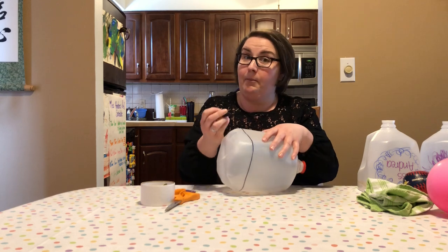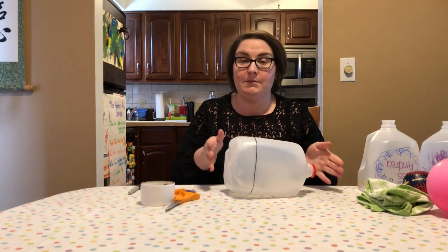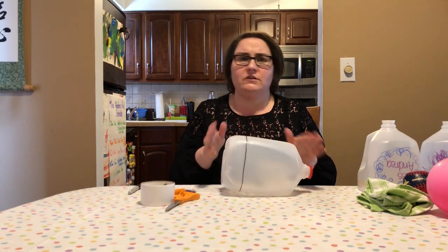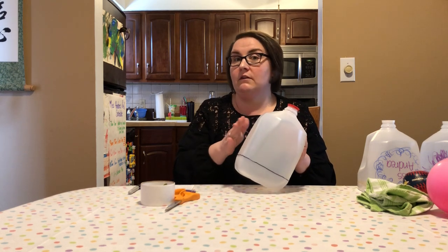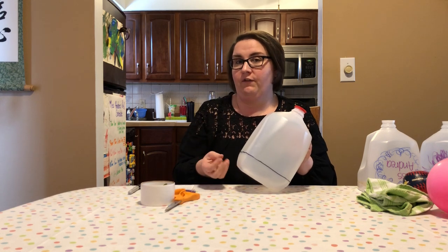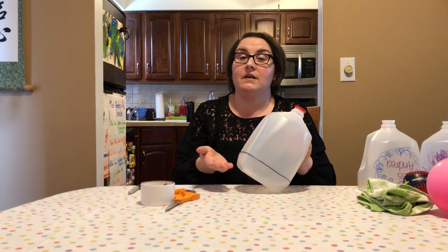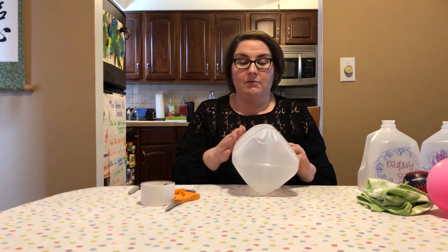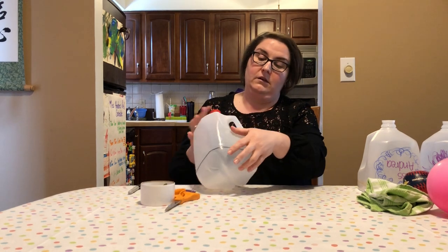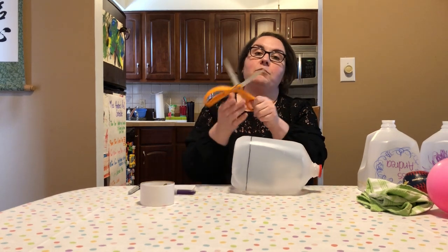Most of these gallon containers are going to have a label on them and you can choose either to decorate right over the label or you can choose to take the label off. The way that I took my label off this morning was I soaked it in some warm soapy water and was able to get most of the paper off, and any residual adhesive I was able to rub off with some olive oil. If you have adhesive remover that would work too, but olive oil works really great.